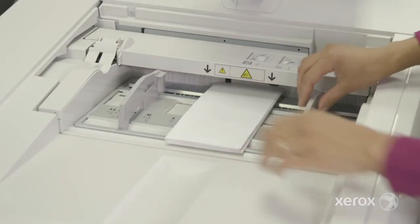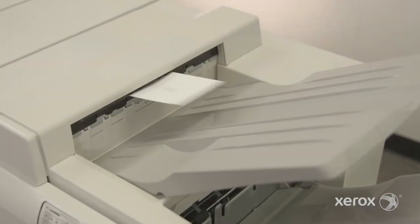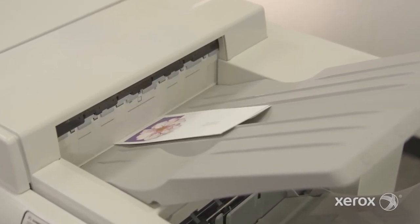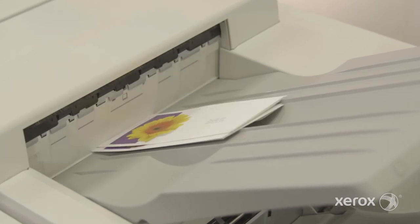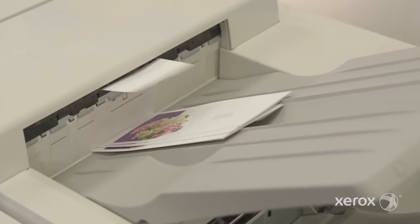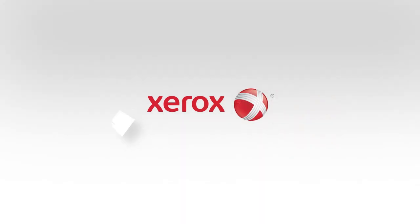We can run short-run envelopes — four-color envelopes. Where can you run 250 or 300 short-run envelopes for mailing, all with barcodes and variable data? Where else can you do that? It's not new work, but it's quick work.